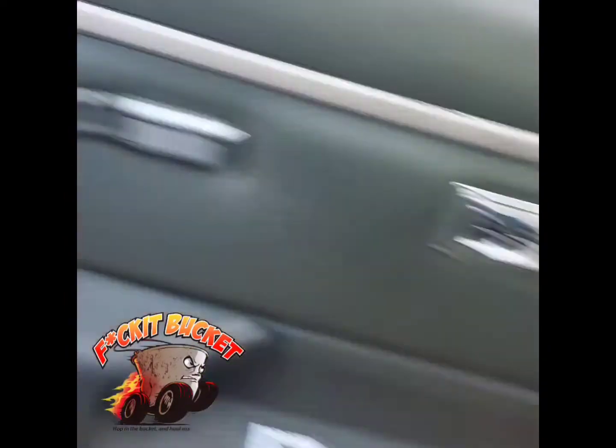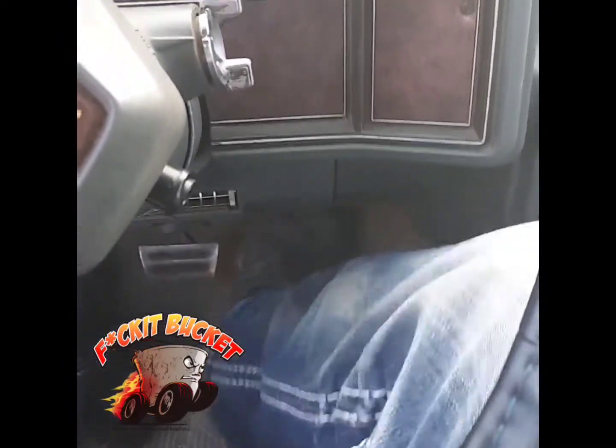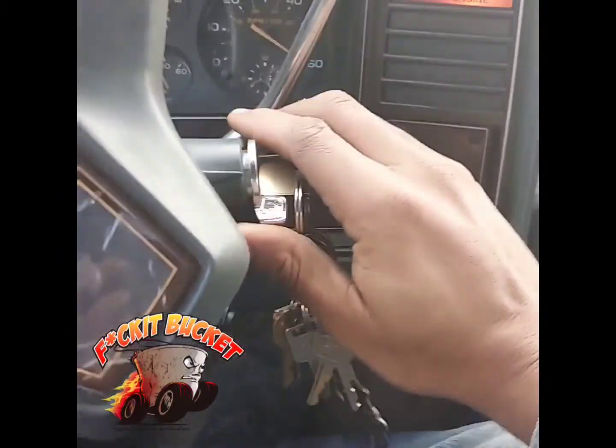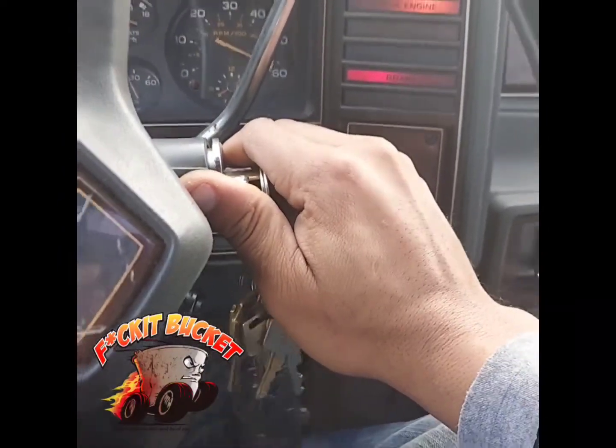So let's see what else, man. If you got to pump your gas like this to get the car to start, that's typically a f**k it bucket. That's really just some old car stuff, but more of a f**k it bucket.